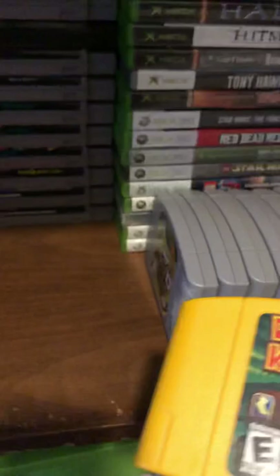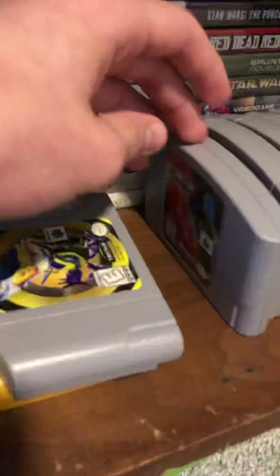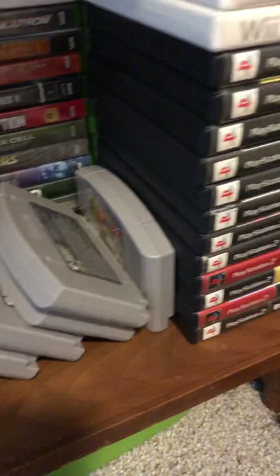Some N64 stuff over here. Donkey Kong 64 — I've never heard of this game in my life and I do not like it either. I've got a few racing games, NASCAR, Madden, and Doom. I am a huge Doom fan — one of my favorites on the console. And I've got Mario Kart 64 in the back. I did check if all of these were authentic and they are, so that's kind of cool.